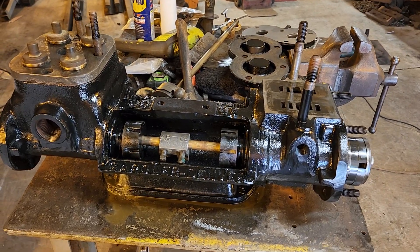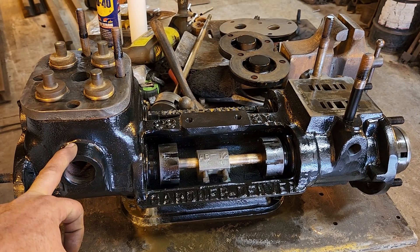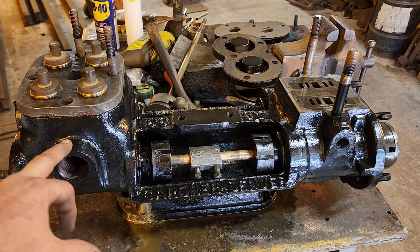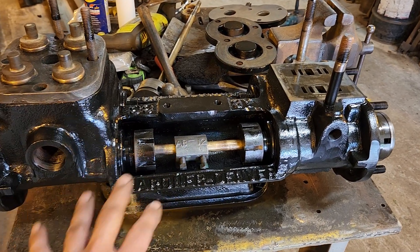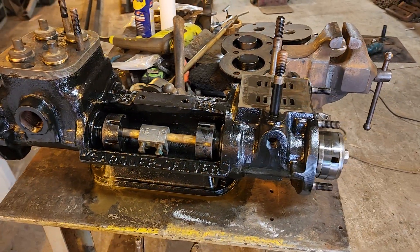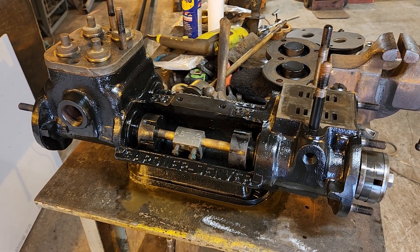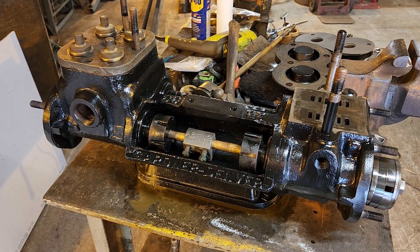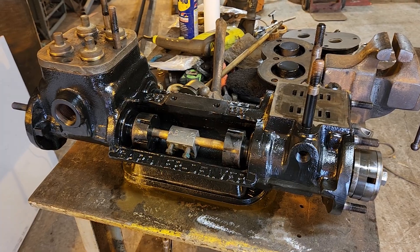Yesterday I took all the parts outside and used a degreaser and a pressure washer. Pressure washed everything, got in with a wire wheel, wire wheeled all the various parts, cleaned it all up and then sprayed primer and let that set up for a little while and then put the black paint on there.